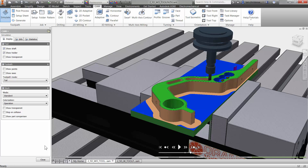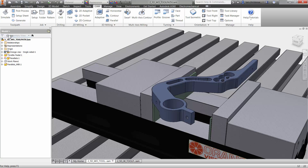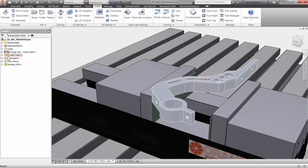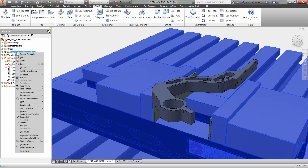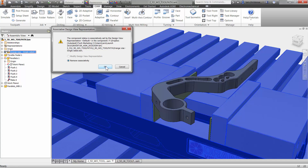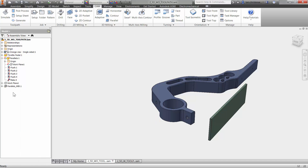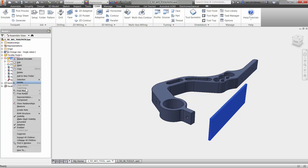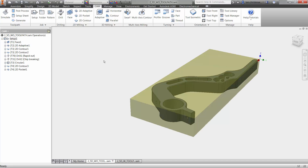To machine this second operation, I'm going to switch over to the Inventor model side. Click up here to switch back to the model. I can right-click and turn the visibility off on the vise, and do the same thing with the parallels. Now I just have the part — I've turned everything else off — which makes it a little easier when I go back over to CAM to machine the back side.